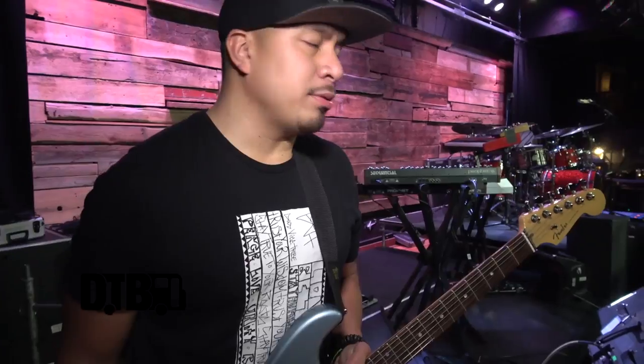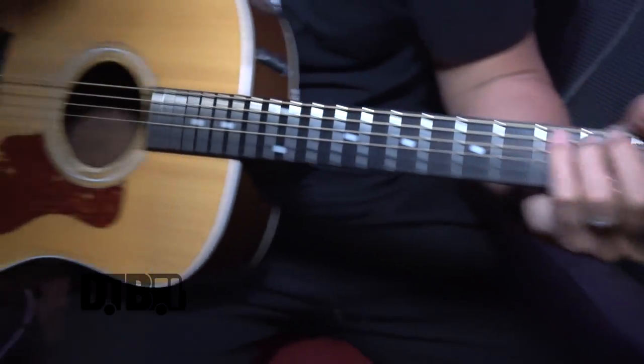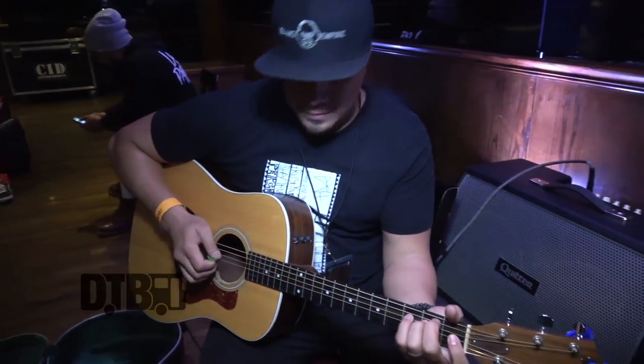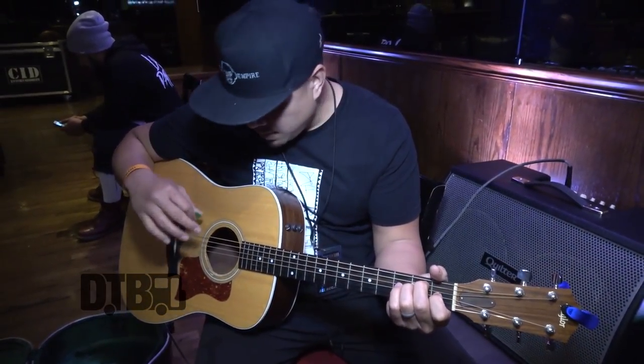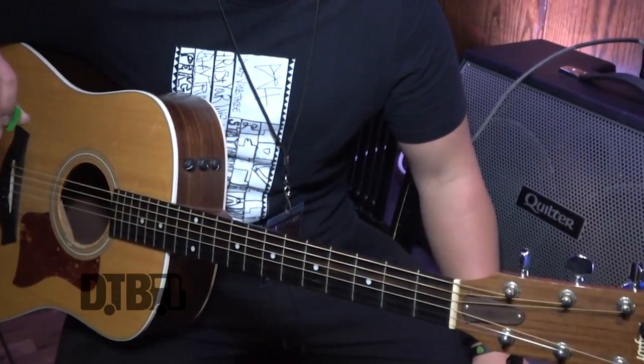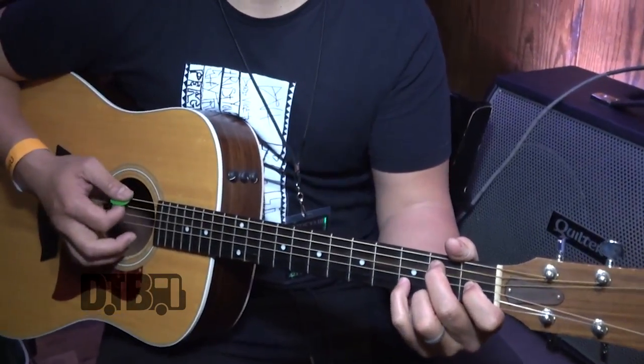But everything else, I'm pretty simple. It's actually an older model — it's a 210 CE solid body mahogany and I love it. We've shot music videos with it. And then also sometimes when we do acoustic sets, this is the main guitar that we use. Elixir acoustic strings as well.